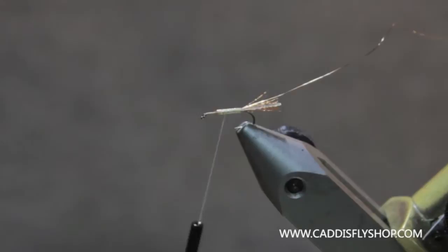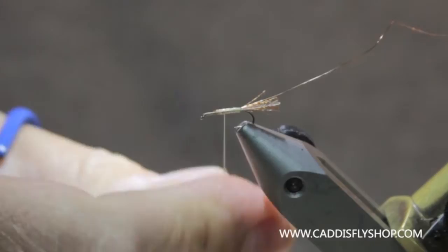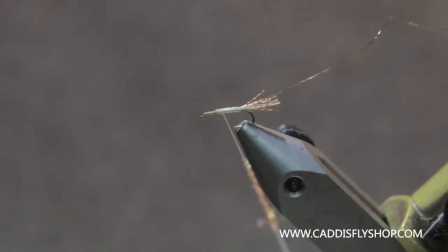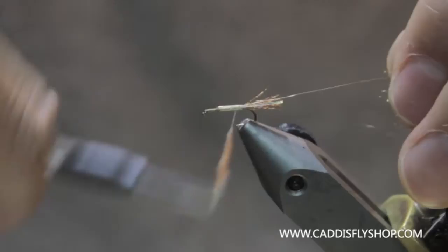Next we're going to use some Ice Dub in Rusty Brown. It's got a nice sparkle and sheen to it. It makes that back end look like it's — as my uncle would say — parapubulating. But it just gives it a little bit of sheen like it's got an air bubble in it. Yes, I did say parapubulating. Try that three times quickly. So this is Rusty Brown Ice Dub.